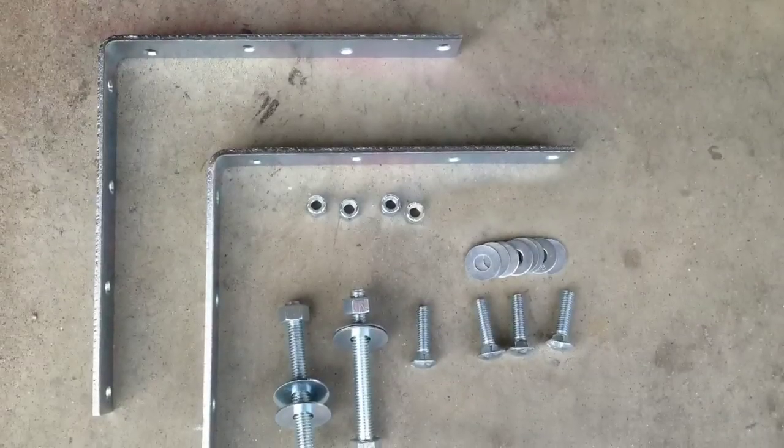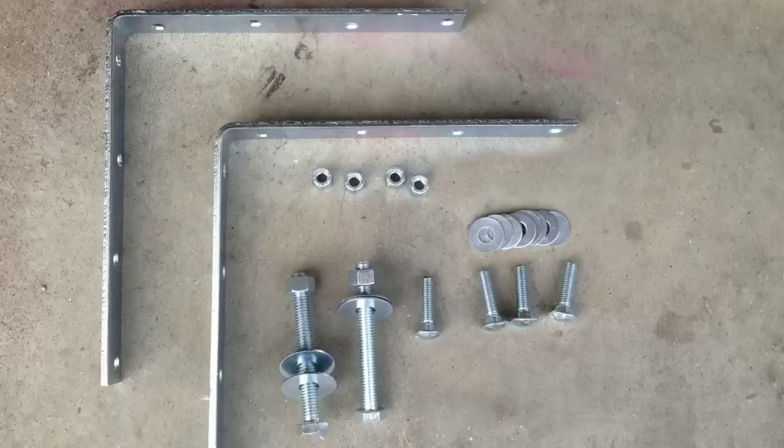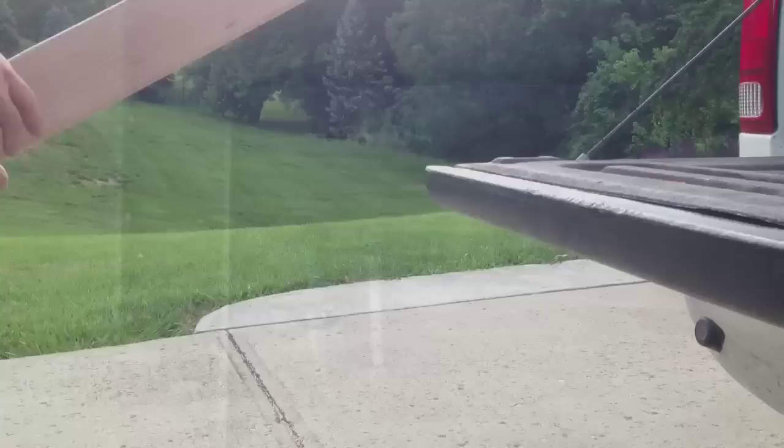For the hardware I used two heavy duty shelf brackets, two 1/2 by 4 inch bolts, four 3/8 by 1 inch bolts, and some nuts and washers.